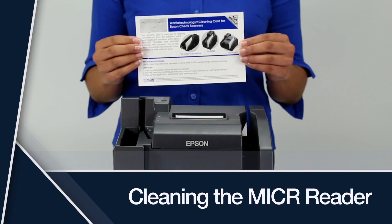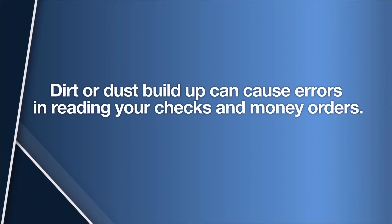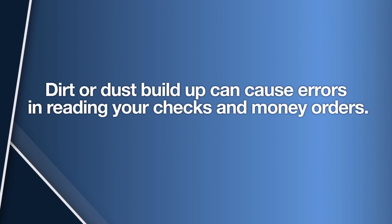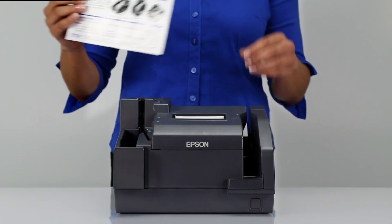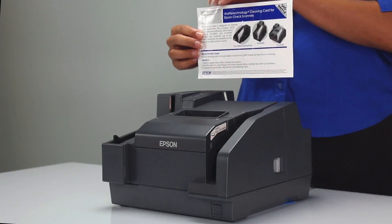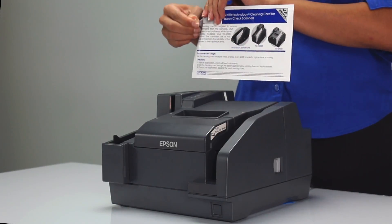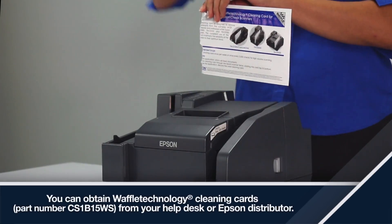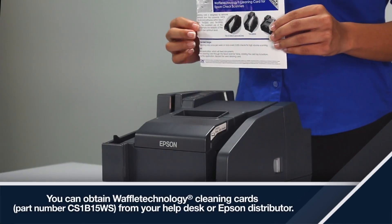Cleaning the micro-reader. Dirt or dust buildup on the micro-reader can cause errors in reading your checks and money orders. For best performance, Epson recommends that you clean the micro-reader with the Waffle Technology cleaning card once a week or after every 2,000 scans.